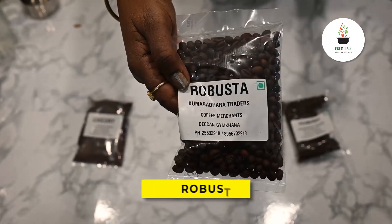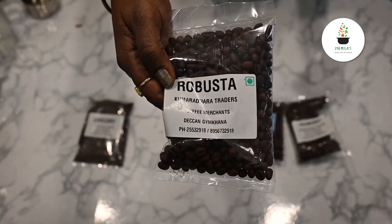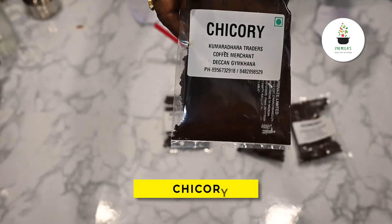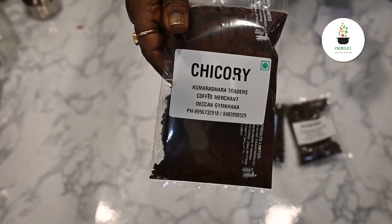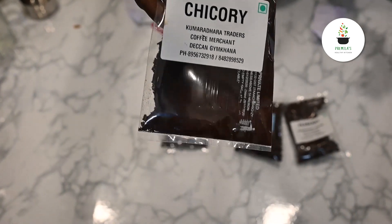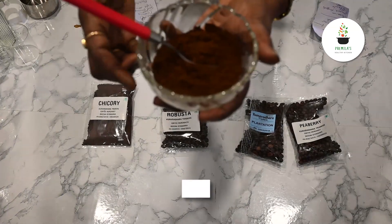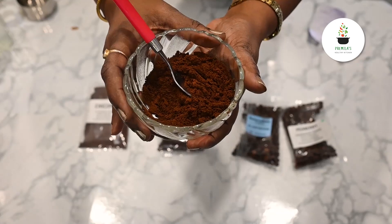The next one is Robusta. It has completely different flavors and the strongest decoction. I think it is a little bitter — I don't drink Robusta because it is too strong. And this is Chicory — this is not a coffee bean, it's a herb. You get it powdered in the coffee shop. It is basically added to any coffee powder because it complements it and increases the strength and the flavor. It's each person's likes and dislikes whether to add Chicory or not. This is the Peaberry and Plantation blend which I like, called Arabica.